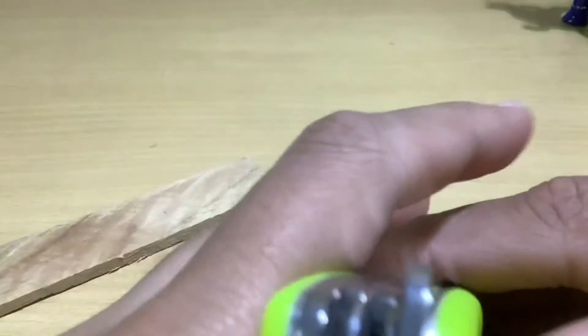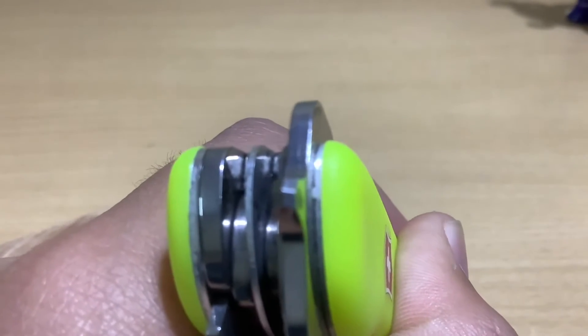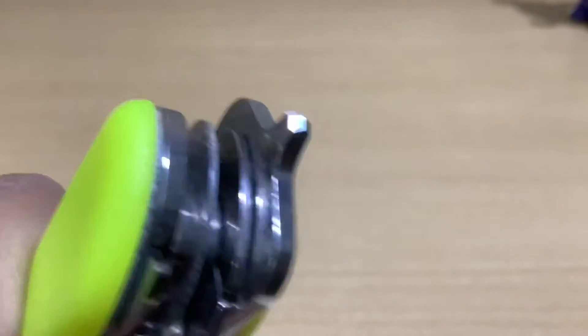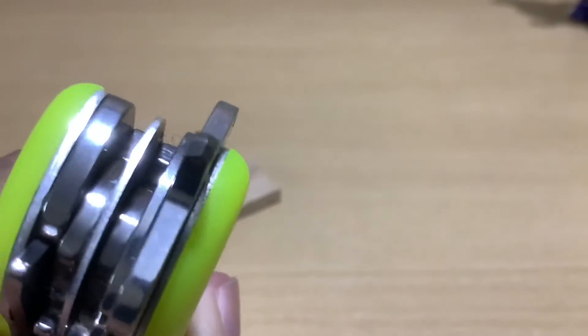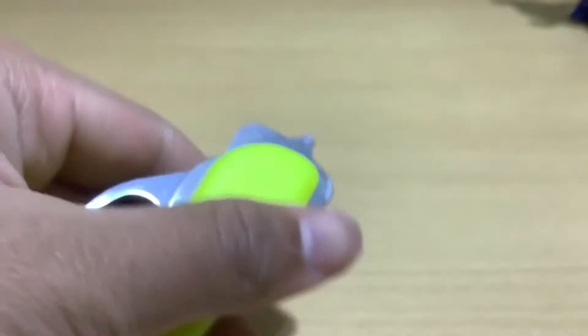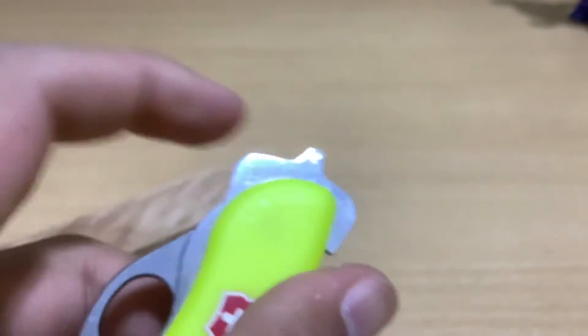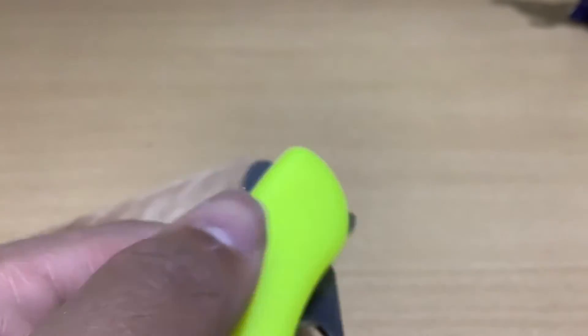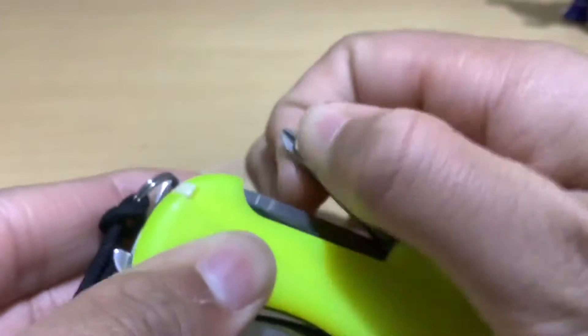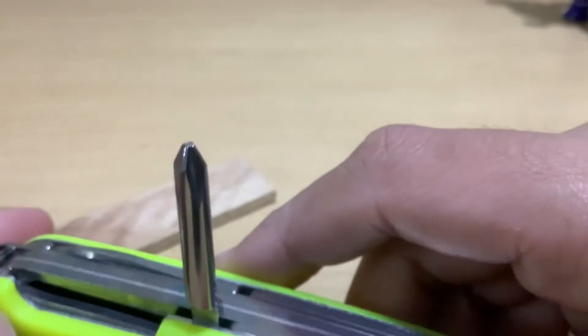Moving on to the glass breaker. This tip is shaped in the sharpest way possible to break glass with blunt force — if you make it thinner it would break on impact with the glass pane. This is the optimal tip shape for breaking a glass pane, and it is replaceable, so it can only be used around three to four times or possibly just once.